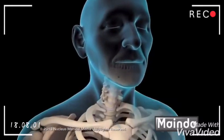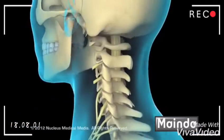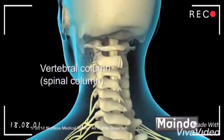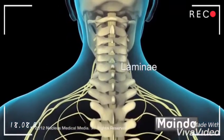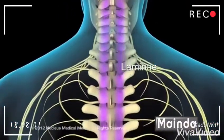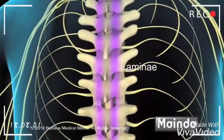Laminectomy is the surgical removal of parts of the vertebral bone called the lamina. 24 vertebrae make up the vertebral column, or spinal column. Each vertebra has two lamina fused together to form the roof of the spinal canal. The lamina protects the spinal cord in the neck and back regions.